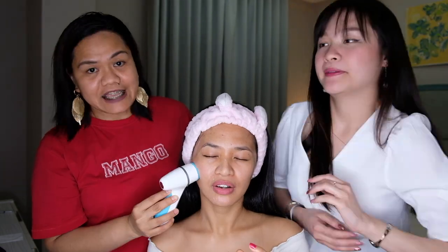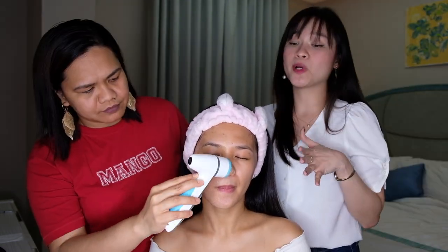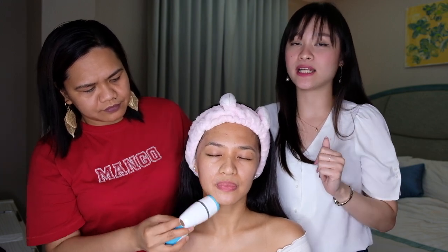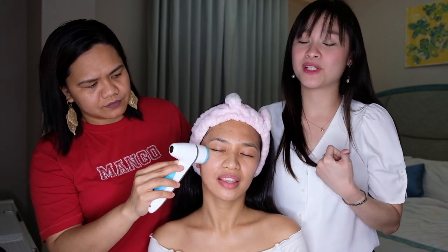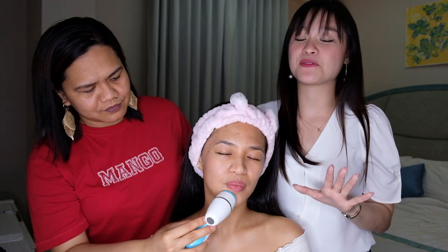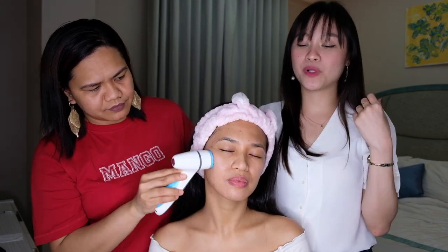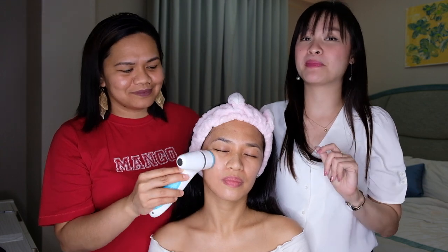You need to change the silicone brush every three months. This deep pore cleansing device comes with five types of cleanser — for oily skin, acne prone, sensitive, oily, and normal combination skin. And it also comes with three heads for every type of skin. The treatment heads cover normal, sensitive, and dry or firm skin.